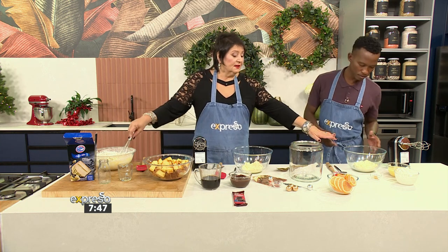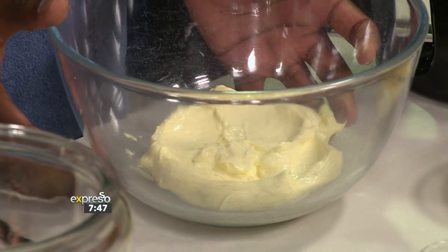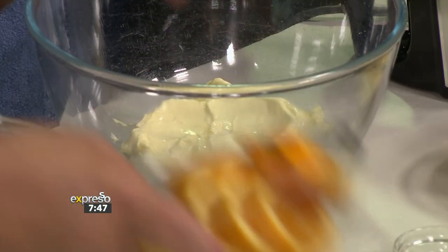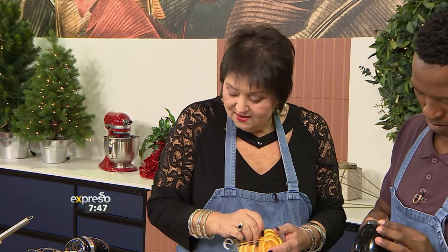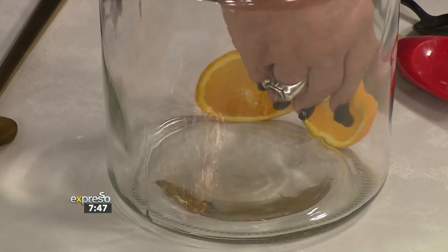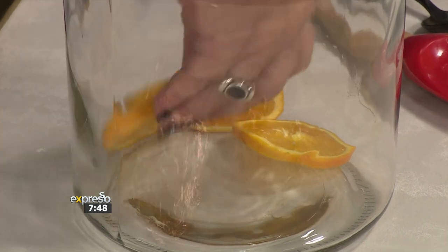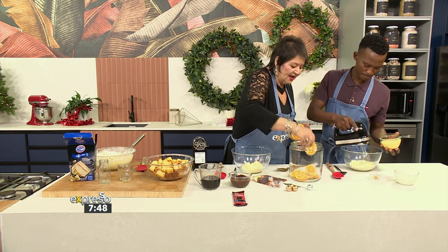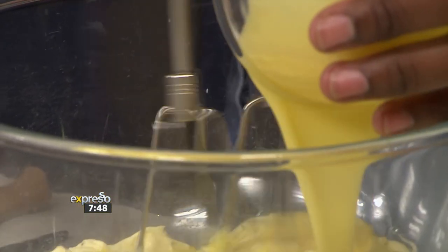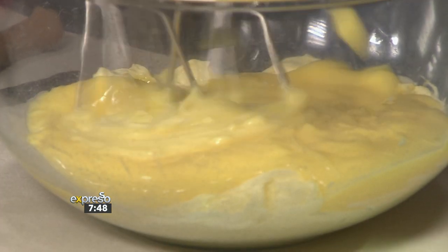Now you're going to mix — this is the base. We're going to do some mascarpone, some cream and some custard. Whilst you do that, I'm going to line the orange jars on the base and on the sides. I'm adding the custard to it as well, along with our orange zest and our cream.